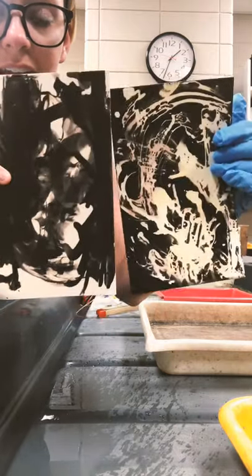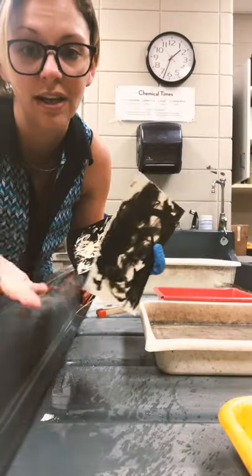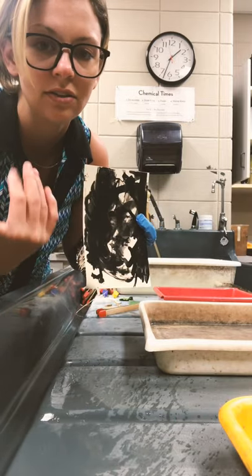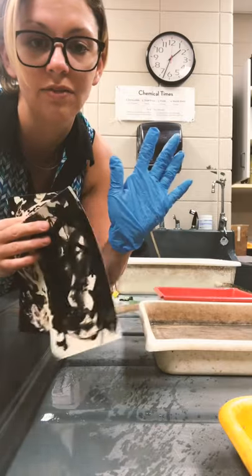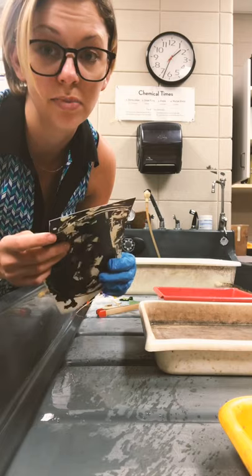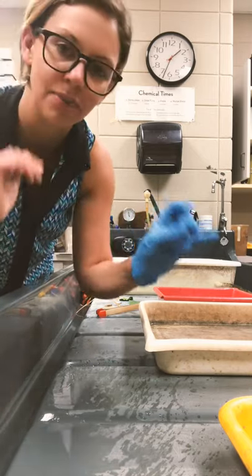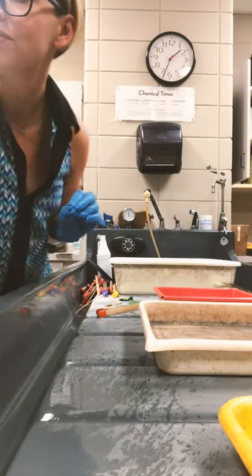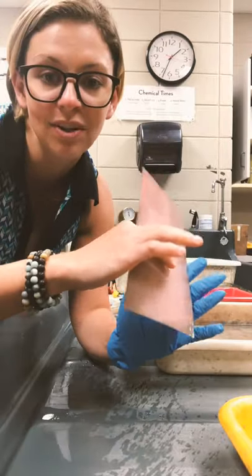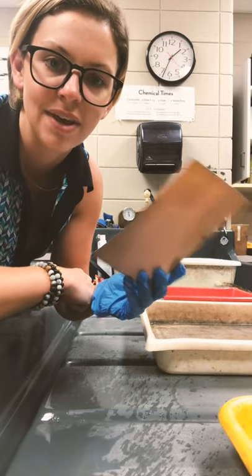So here we have a positive, here we have a negative, and we're going to be using both today. It's a very simple, easy process. All you need is these chemicals and some materials to make your marks, such as sticks or Q-tips, or you could use your hand if you're wearing a glove. You could use leaves, pieces of grass, yarn — anything that has a little texture that you can dip in the chemicals. The first thing we're going to do is make a positive image. Get your piece of photo paper — this works great with paper that's been ruined. We don't need to throw it in the trash; we can save it and make a chemigram.